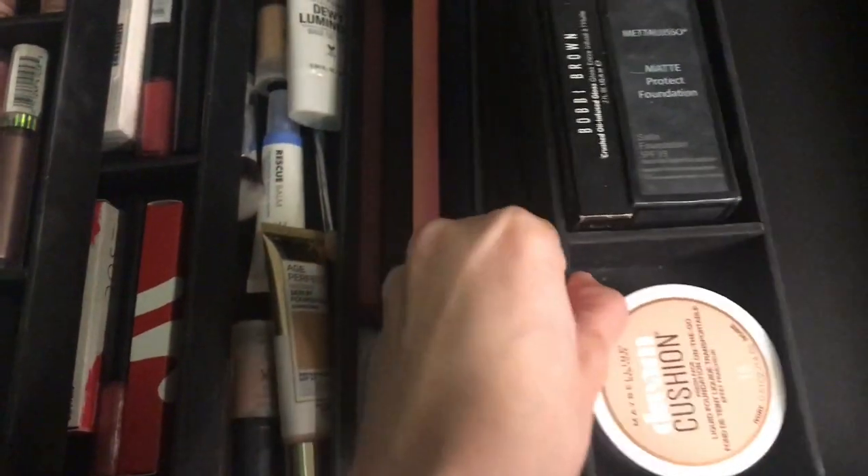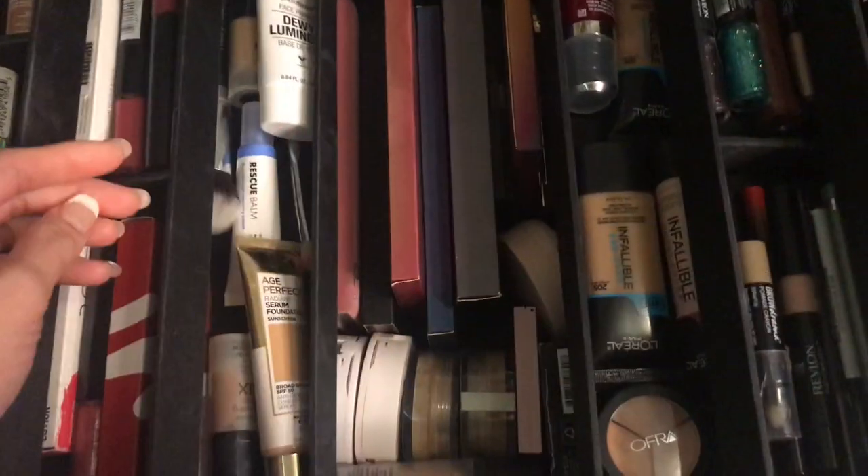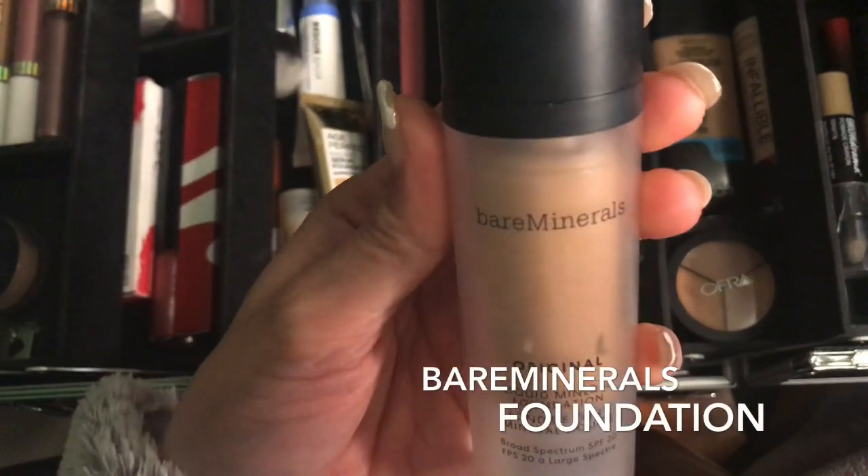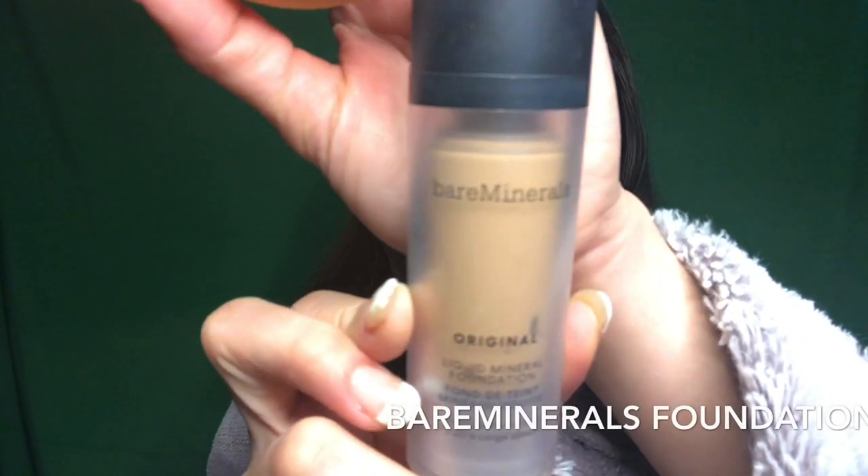Next, we are going to get the foundation. I am using Bare Minerals foundation — I love this because it is very lightweight and also it's long lasting.